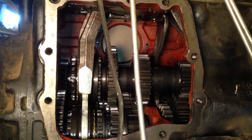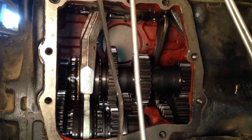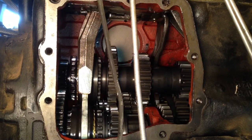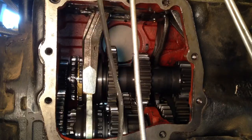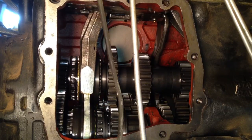This is neutral. This is high range. Neutral. Low range. Neutral — that's high range. Low range. High range. Low range.